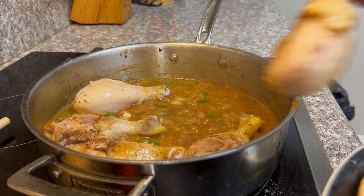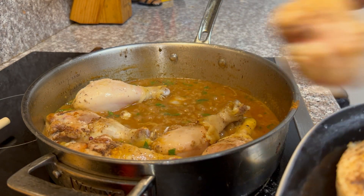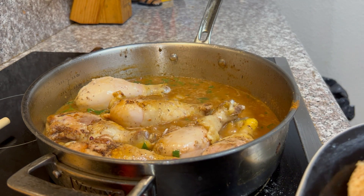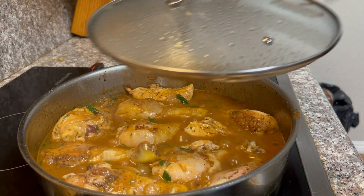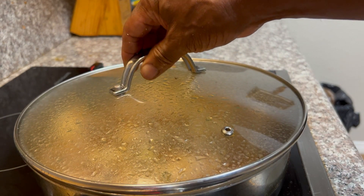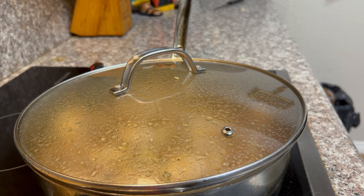Now we're going to place the chicken that we browned on both sides earlier back into the pan. Cover it and let it simmer for about 45 minutes.